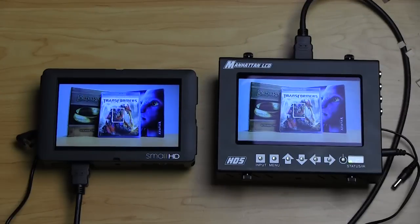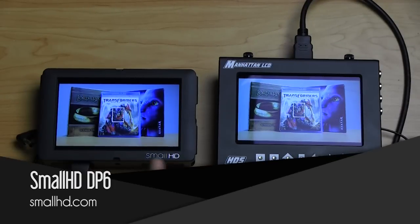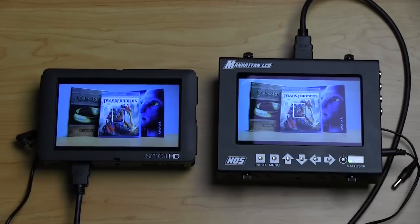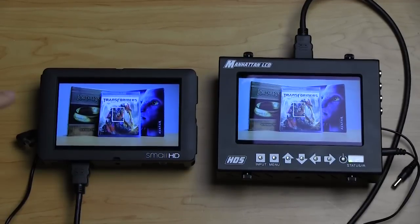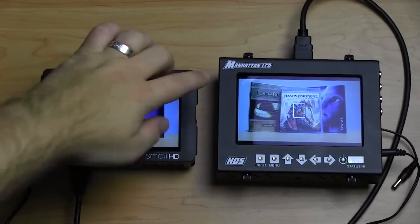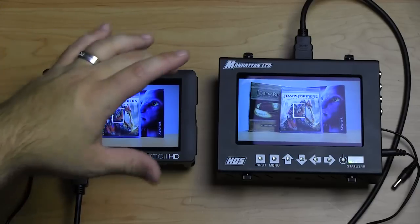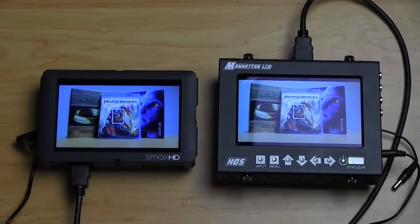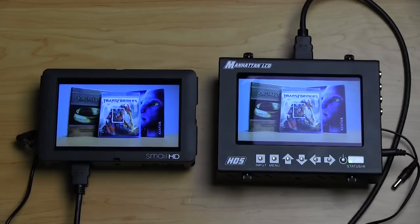The two monitors we're going to be looking at are the SmallHD DP6 and the Manhattan LCD HD5. These are actually pretty much spec'd very similarly — they both have 1280 by 800 resolution screens, which is a 16:10 screen. At 16:9 you can see there's a little bit of letterboxing happening because we're feeding a 16:9 image, which would effectively be 720p. So you're able to get HD resolution on these monitors and focus well with HD.